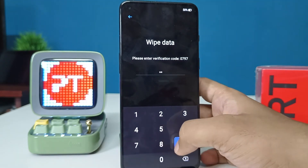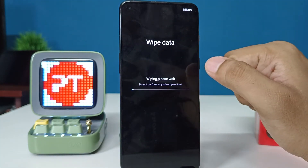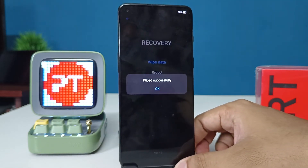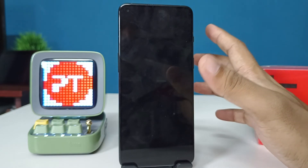In this phone it shows as 0797, so I typed that. Then choose 'Format Data' and choose 'Format' again. The wiping has started. Click OK and now the phone is getting restarted.